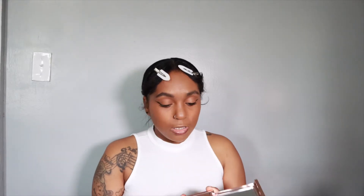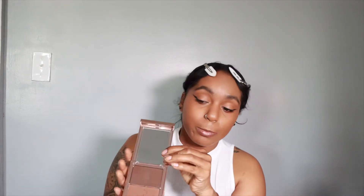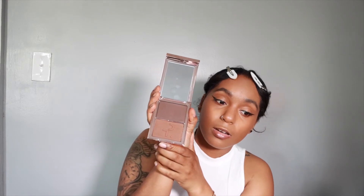I already have my foundation on — stay tuned because I filmed this using a Viro foundation. So this is the shade She's Chiseled. He came out with three shades. I think he should have came out with some more. This one I feel like will be a little too dark for me, so I might have to go with a very light hand. The medium one was going to be too light and the lightest one was definitely going to be too light, so I stuck with the darker one.